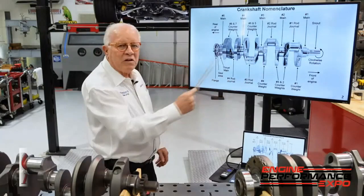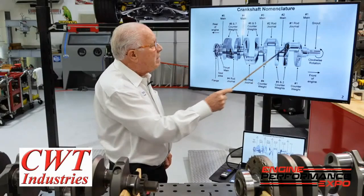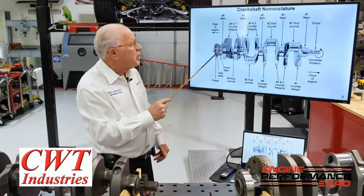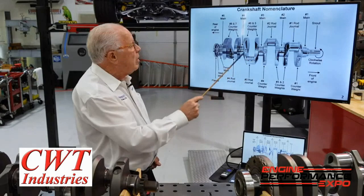The whole crank is polished, so we're starting with the top-end piece. Number one main, two main, three, four, and five. Now this also acts as a thrust on a Chevrolet, and your flange is in the back. Number one rod bearing, two, three, and four.